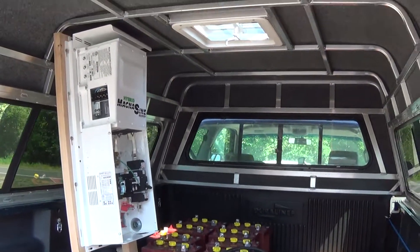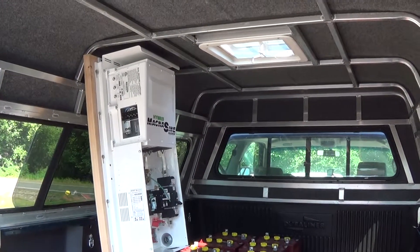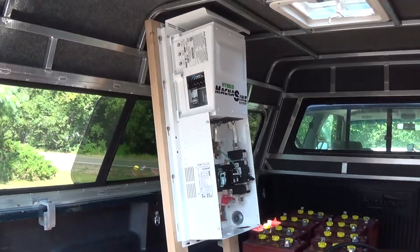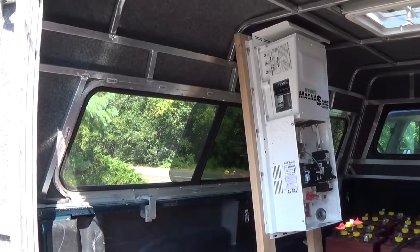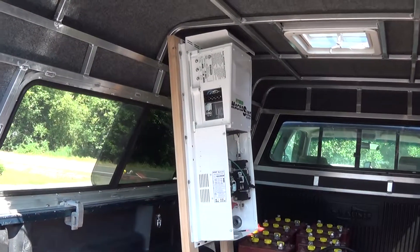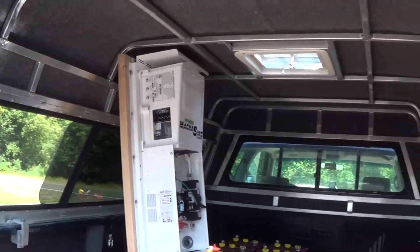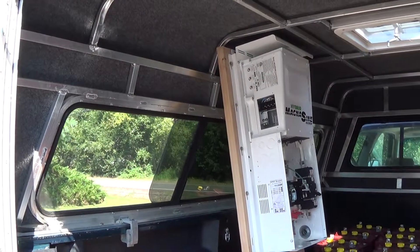I don't want to lose this vent right here because it is hotter than hell inside this thing right now. There's going to be days when I want to open that up and get a little extra ventilation. But I've got to figure out how to secure this into the truck because it's really top heavy. If you stand it up straight, it wants to pitch forward because all the weight is in that inverter up there — that thing is heavy. So I've got to engineer a frame that goes all the way across and comes down just to support that weight that wants to pitch forward.